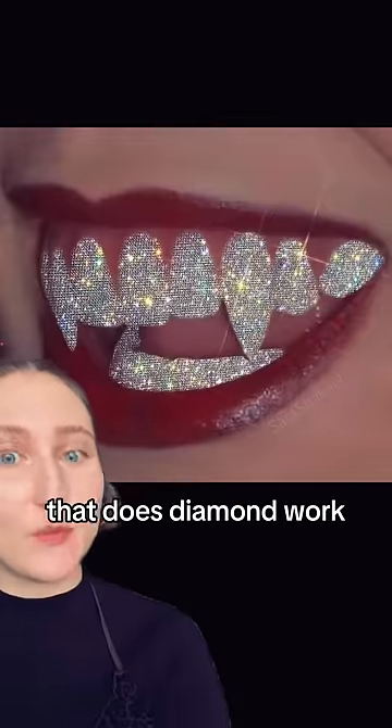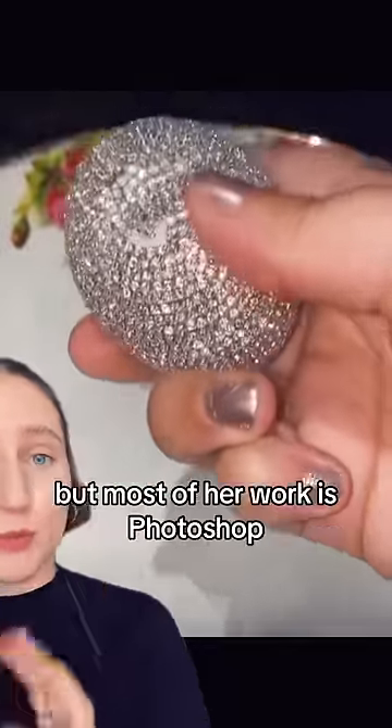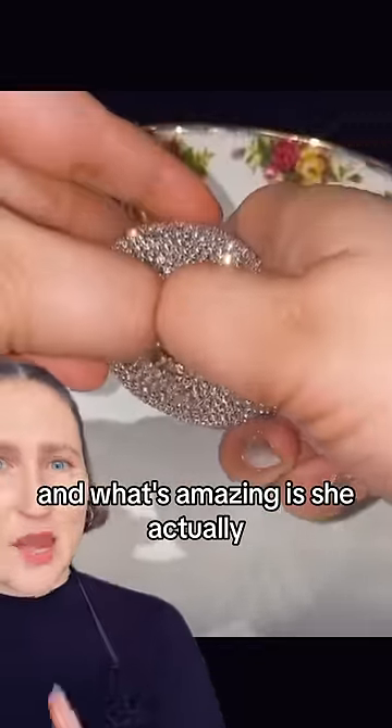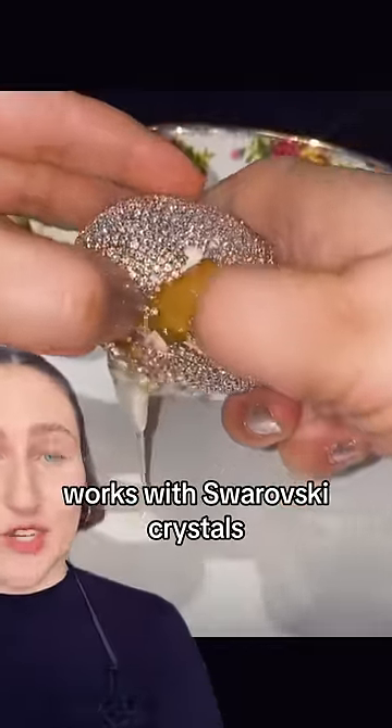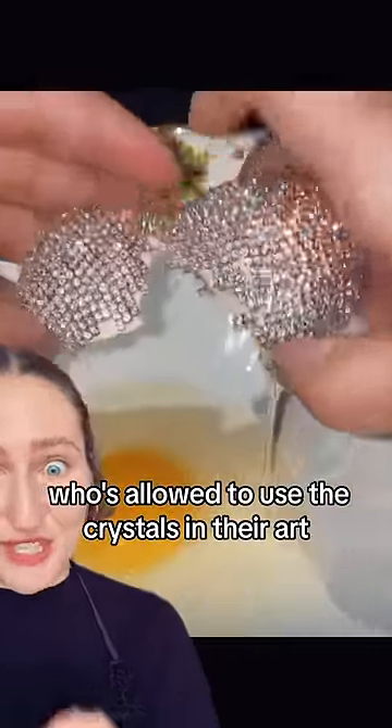Let's talk about an artist that does diamond work. This is Sarah Shaquille, and this is a little performance art, but most of her work is Photoshop. What's amazing is she actually works with Swarovski crystals — she is one of two artists who's allowed to use the crystals in their art.